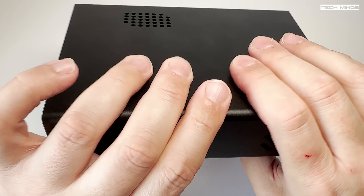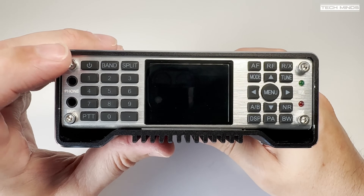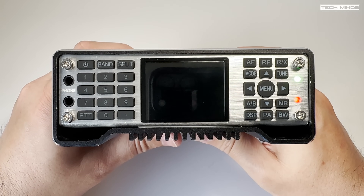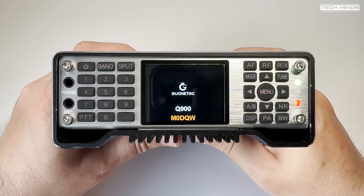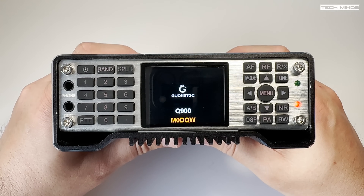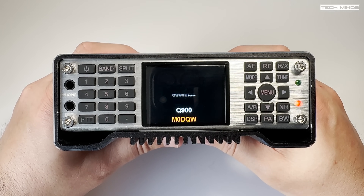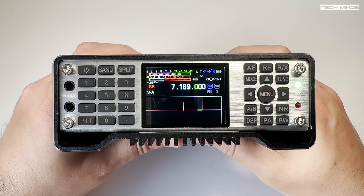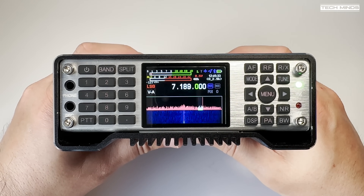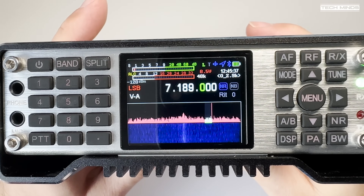Depending on which version or modules you choose to have fitted will determine what comes in the box. As standard you will get the radio in a hard plastic carry case, along with a microphone, power lead, and a USB-C cable. The USB-C cable is used to either charge the internal battery or provide CAT control and audio interface to a computer. If you've ordered the version with the GPS module then you'll also receive a GPS antenna in the box.